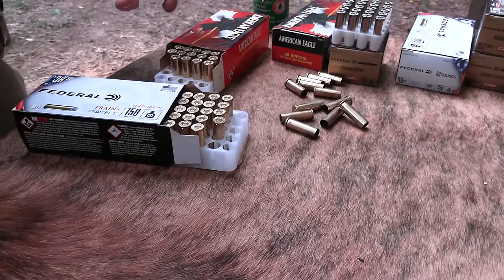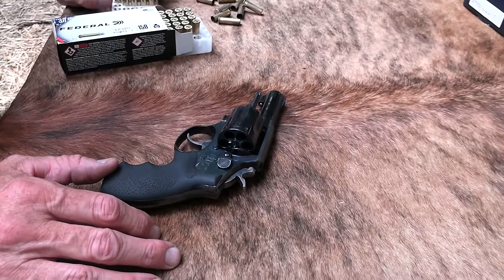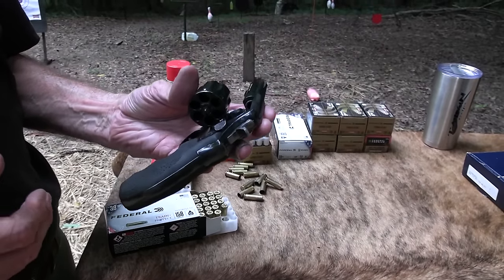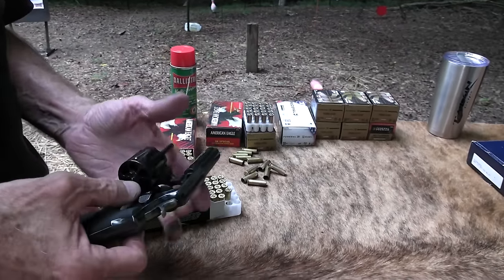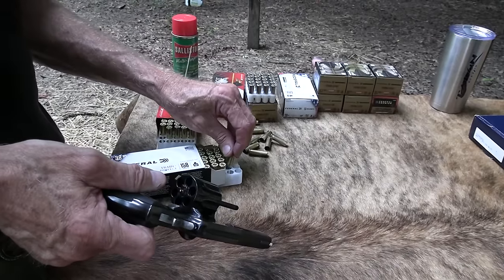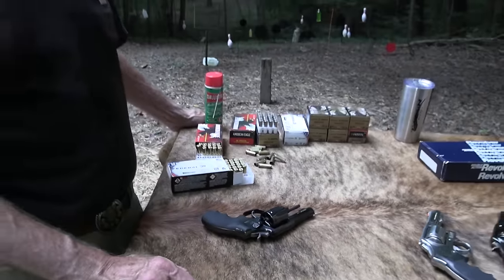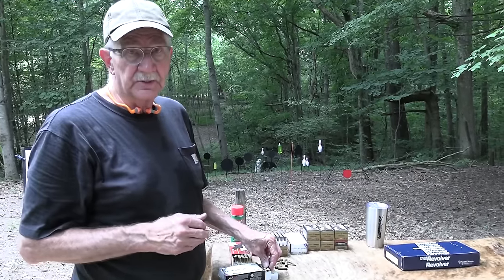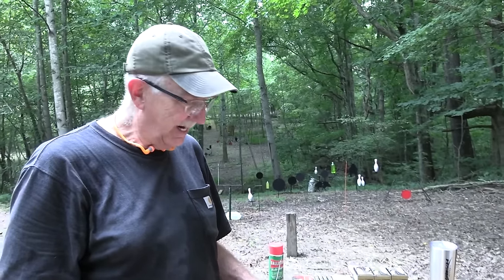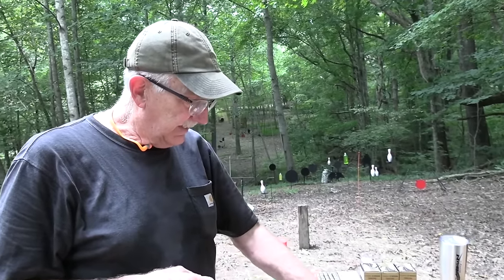That was a key round right there. I've read that many agents carried Model 10s with 38 Special before this revolver, and even when they went to this one — the 357 Magnum three-inch Model 13 around 1990-91 — a lot of them still carried 38 Special. They had to qualify with Magnum ammo, but many just carried 38 Special anyway. They had the go-ahead to carry either. I want to thank SilencerCentral.com for their support of the channel — get a suppressor shipped right to your door once you're approved.